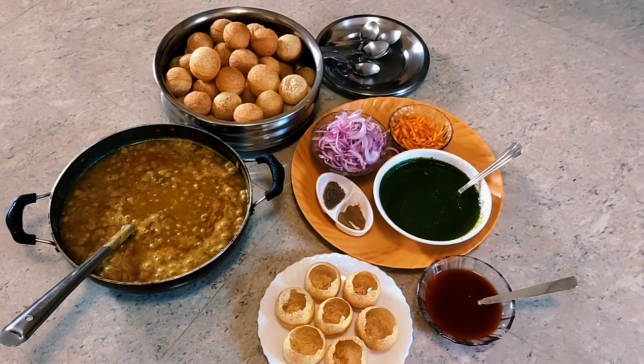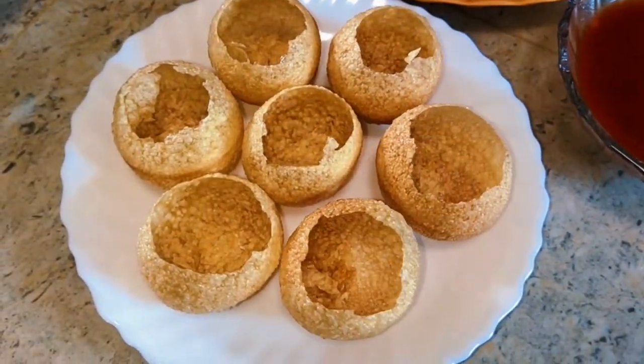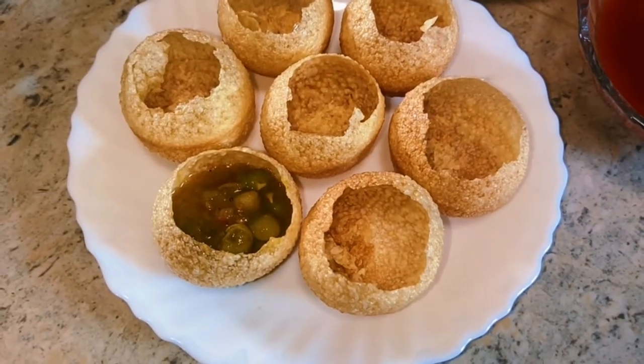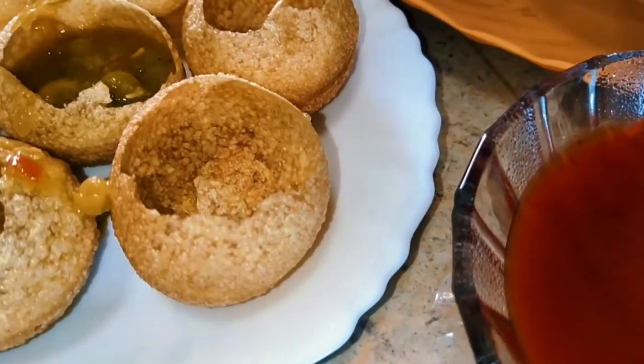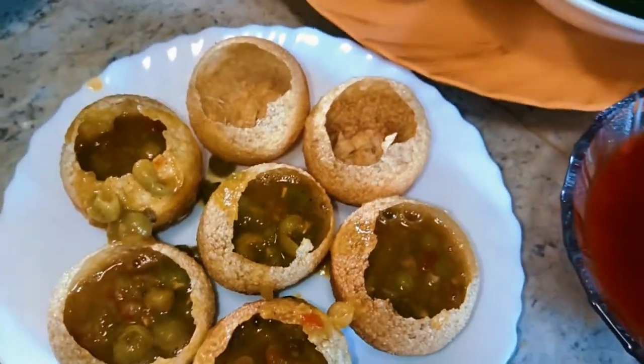Now the dough should be ready for the cake. We will add the dough. The dough will be full. I have said that the dish is very difficult to do — let's put a little bit of it.